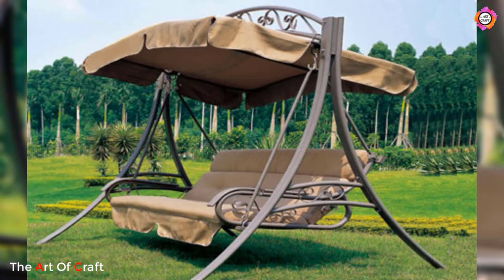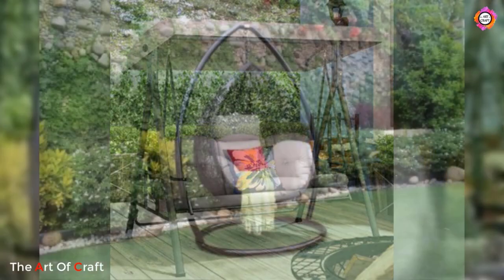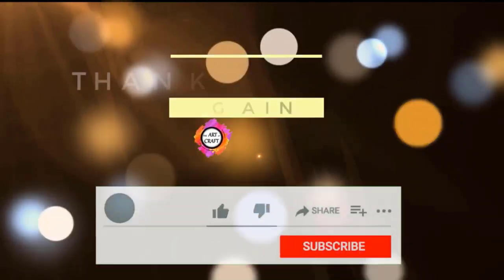I hope you were inspired by these ideas today. Which one of these ideas was your favorite? I'd love to hear from you in the comments. I hope you guys enjoyed this video — please share and thank you for watching.